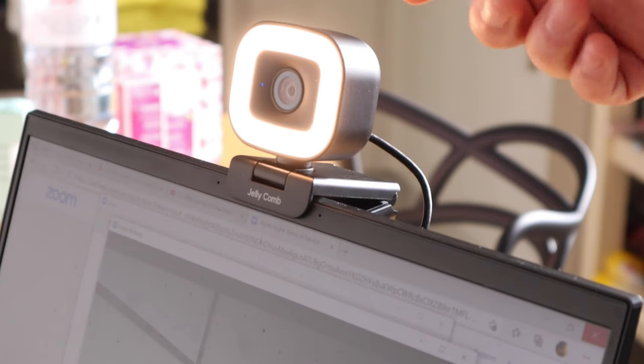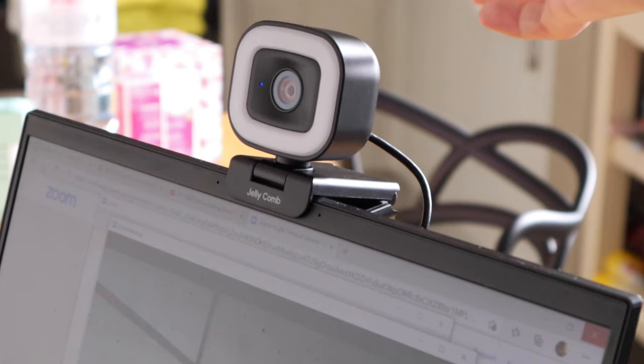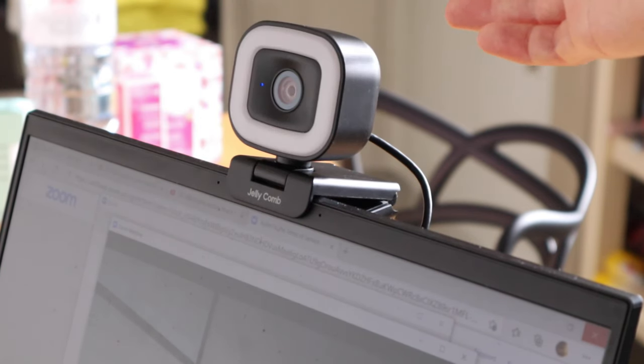After you set it up, there's a light symbol on top of the webcam. If you press that, you'll see this is a cold light. Then there's a neutral light, and it goes off again. So pressing cycles through: warm, cold, neutral, and off. That's pretty cool.